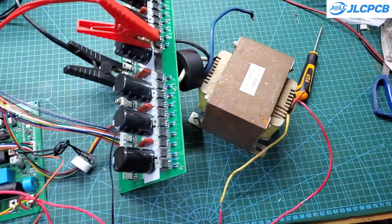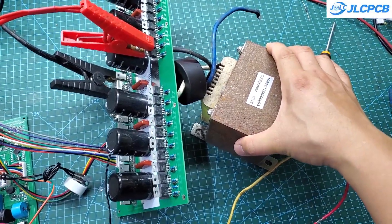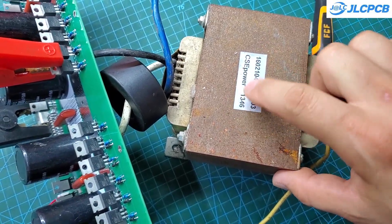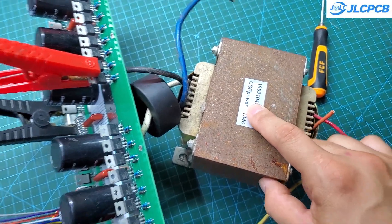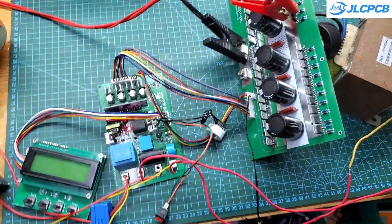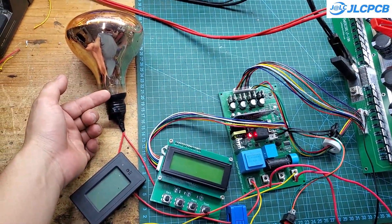Right now I'm using a small transformer taken from an old UPS to test the functions. The inverter is working very well. All the protection features are functioning perfectly and the control menu is user-friendly. You can see the inverter's parameters in this test video — the readings are completely accurate compared to external measuring instruments.